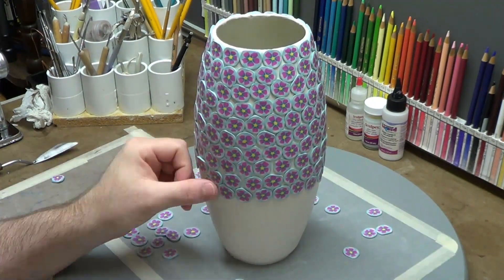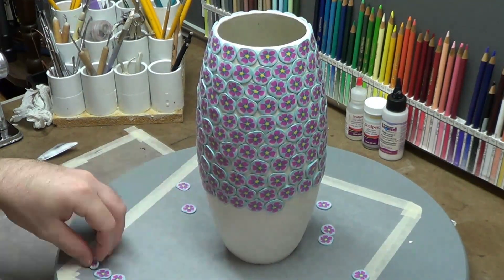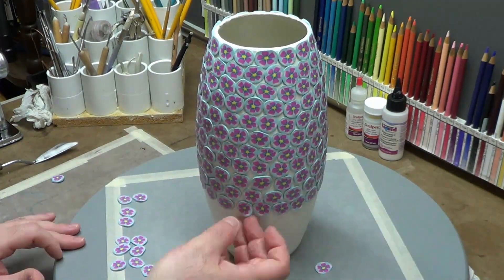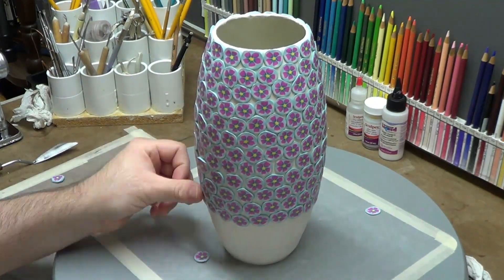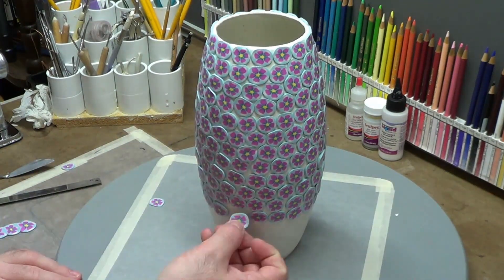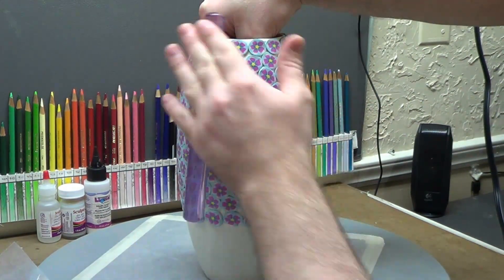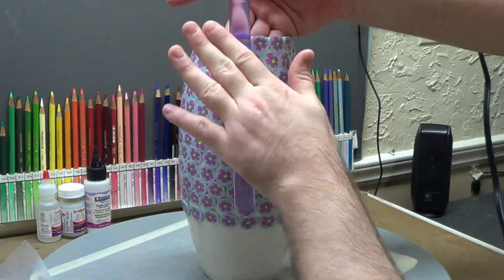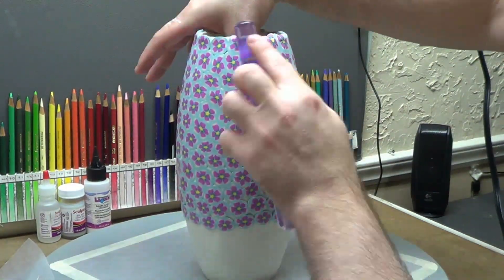I'm actually glad I ran out because I get to do something different at the bottom. I don't have footage of how I made the flower cane, so on part two I'm going to make a grass blade cane — a bright vibrant green — and show you how I make it. I'll put some chocolate clay at the very bottom for soil and grass blades to cover up the white patches, so it's going to look really neat.